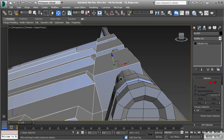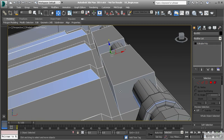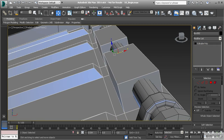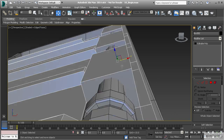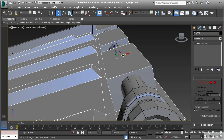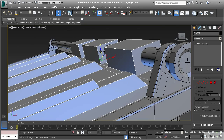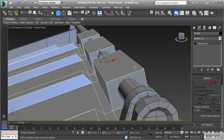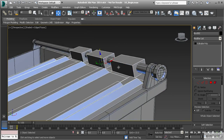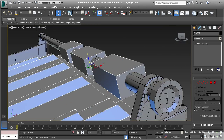One issue I see here is that the bar is not centered on this form. So let's pull that back in the X, making sure that we're in our local reference coordinate system, and let's try to get that as centered as possible. I'm going to pull that up just a little bit — a hair. And there we go. Now we've got these parts going around the bar.